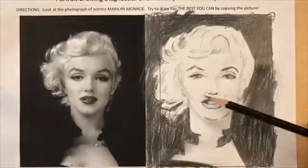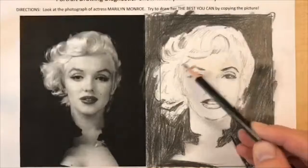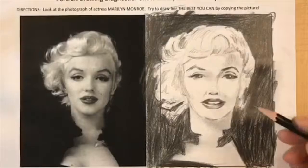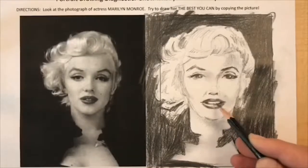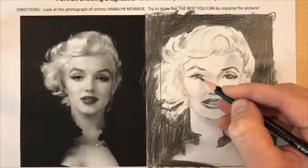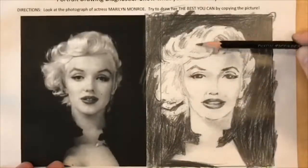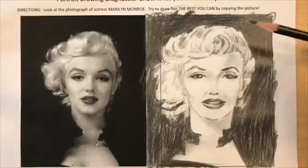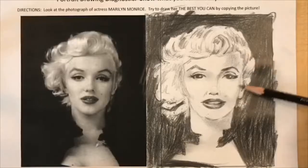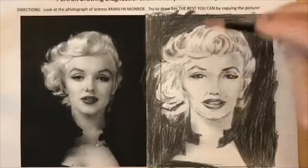I use the point of my pencil to refine edges and to add some crisp details. Notice in the hair, I didn't show every strand — I only showed the lights and darks that I see in the photograph, using a curved motion with my pencil to create the illusion of a curved form.